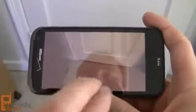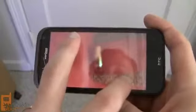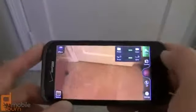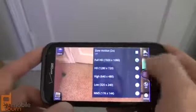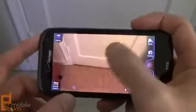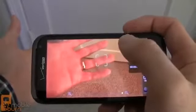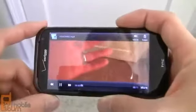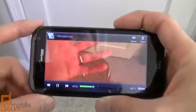You can zoom using the volume rockers or via the zoom bar at the bottom of the screen, and you can open the gallery to see pictures just taken. In video mode, you can set the quality to 1080p, control the video light, and adjust minor settings. The video features autofocus and you can refocus while recording by tapping the screen, and use the zoom lever during recording as well.